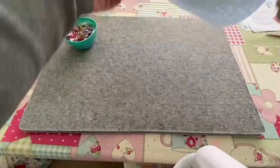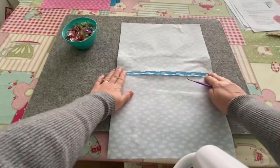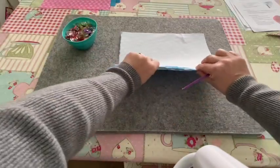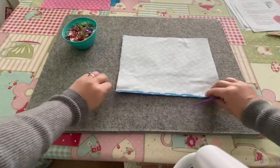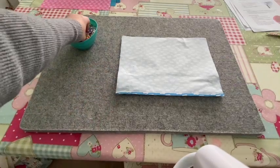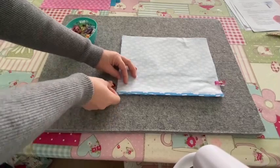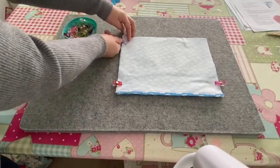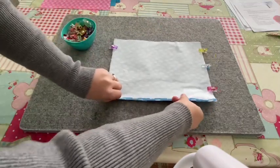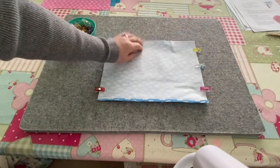I've sewn along the bottom edge, taken it to the ironing board, opened the seam up and ironed it flat. Now fold it back in half with the seam running up and down. We're going to clip down both short side edges and sew up those two sides as well, again using a quarter inch seam allowance. Leave the top part open — don't sew that.